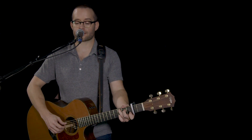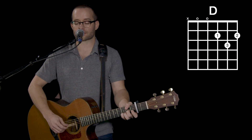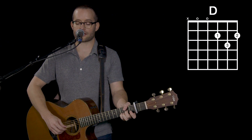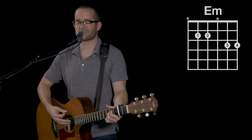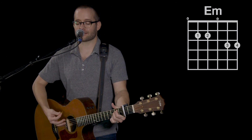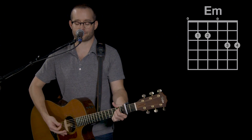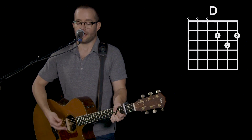From the mountain's edge to the valley low, when the river's a while and the sea billows roll, from your perfect presence I cannot escape. You are ever with me. I trust your name.